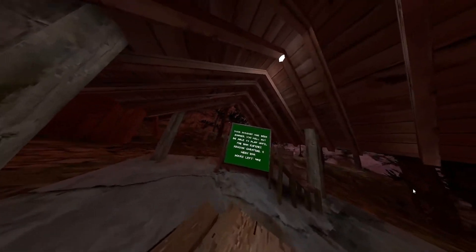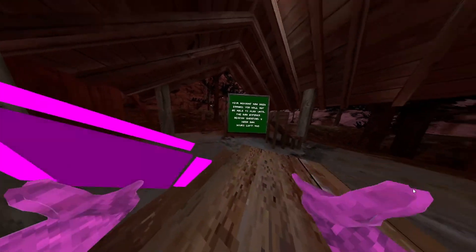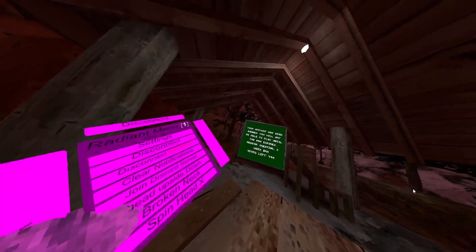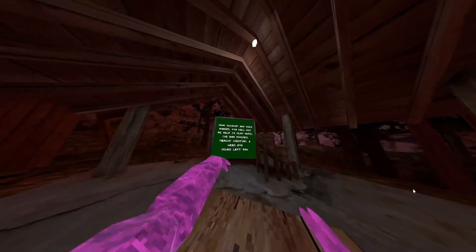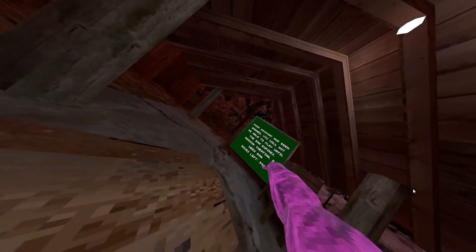I'm just gonna show y'all this menu. He's not really a famous person yet but hopefully he will be. I'm gonna tag him in the comments or text him on Discord and tell him that I made a review.